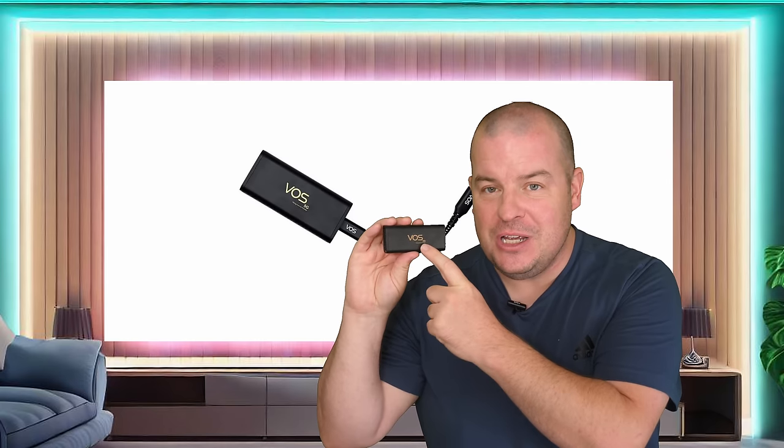What is going on guys? Welcome to GregglesTV. This video is sponsored by Voss and this is their 5G USB-C internet dongle.